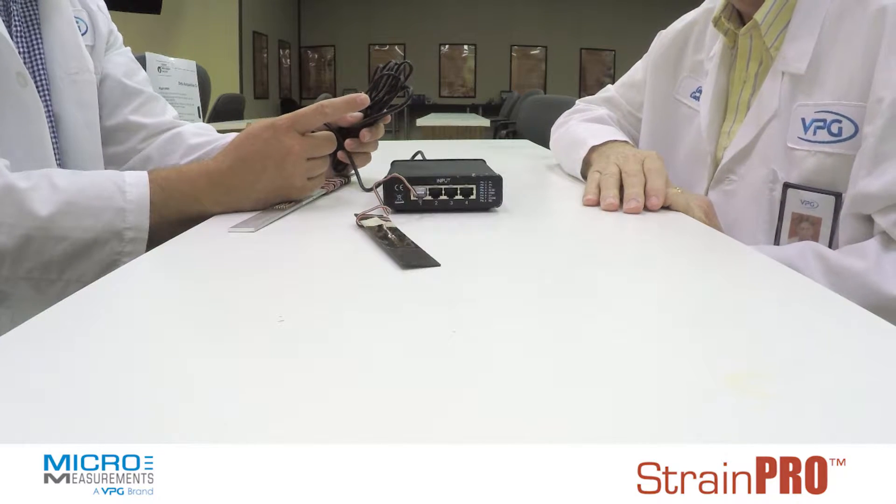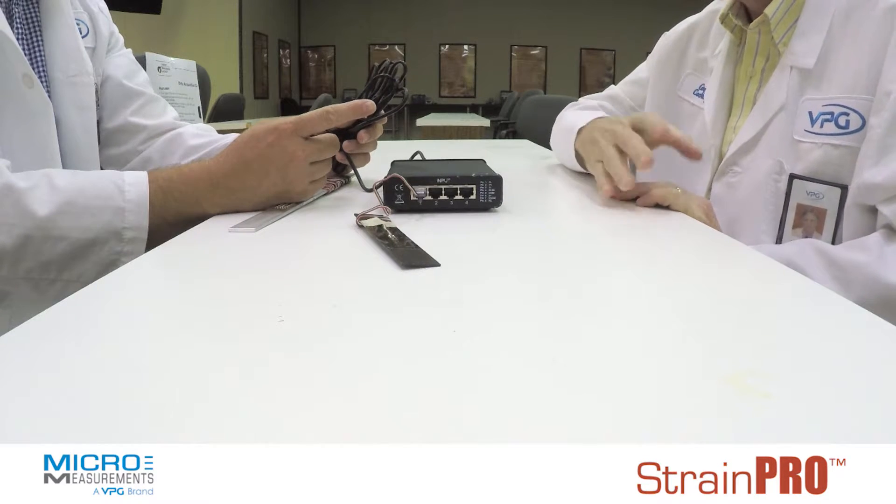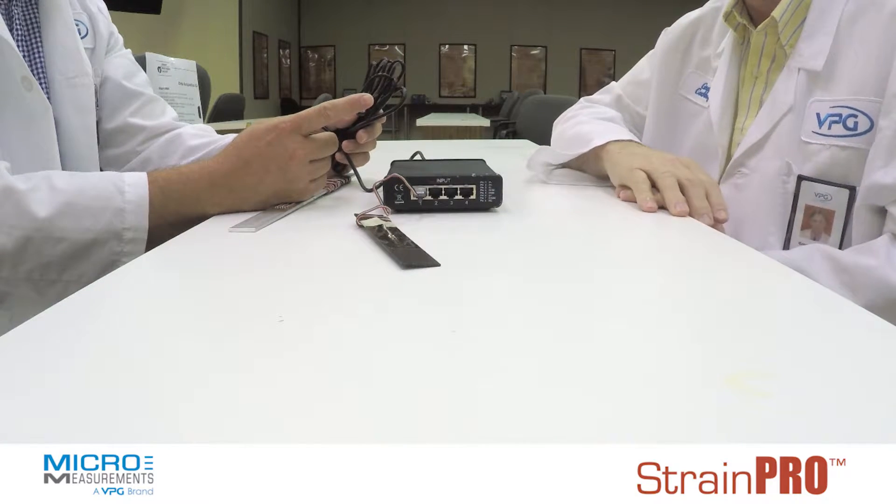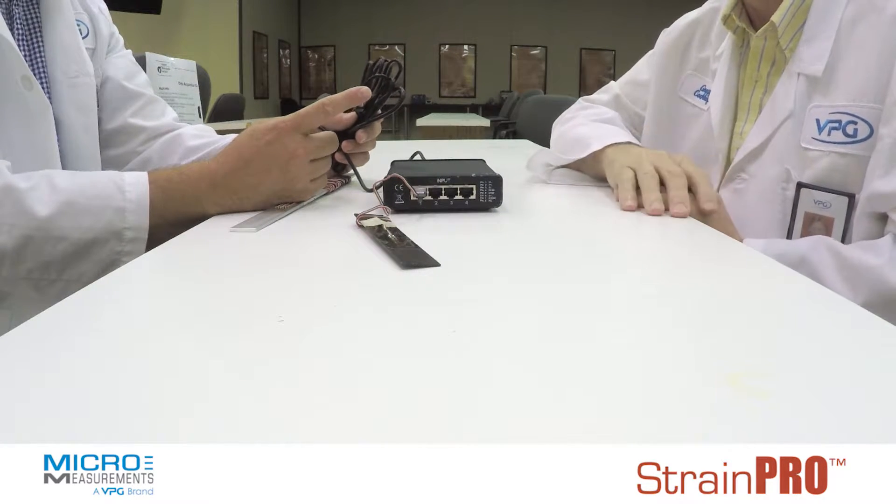And you said it connects to the computer through a USB connection? Yes, it can go into any USB port on a laptop or a computer.